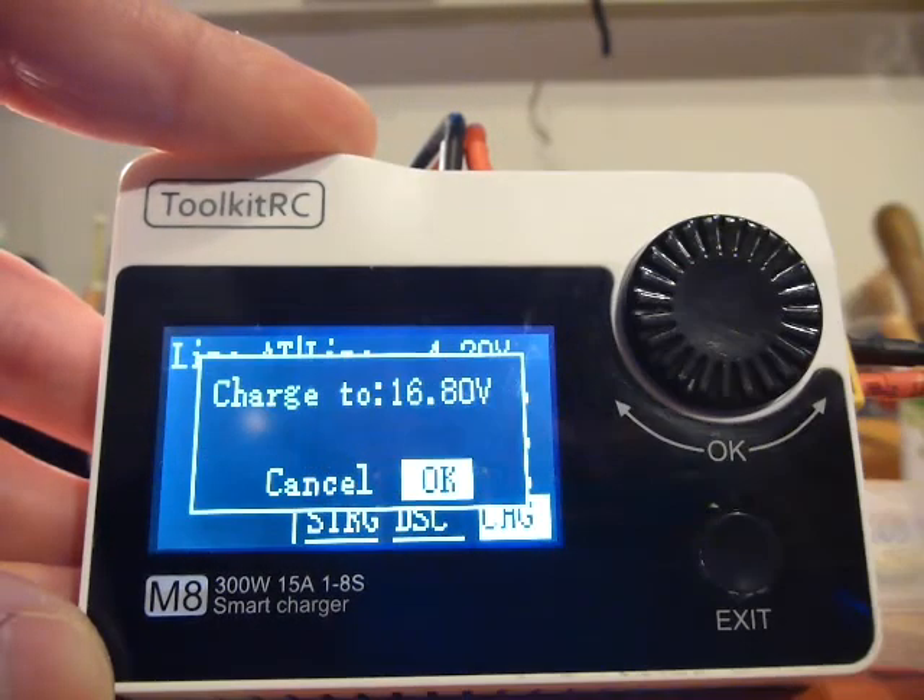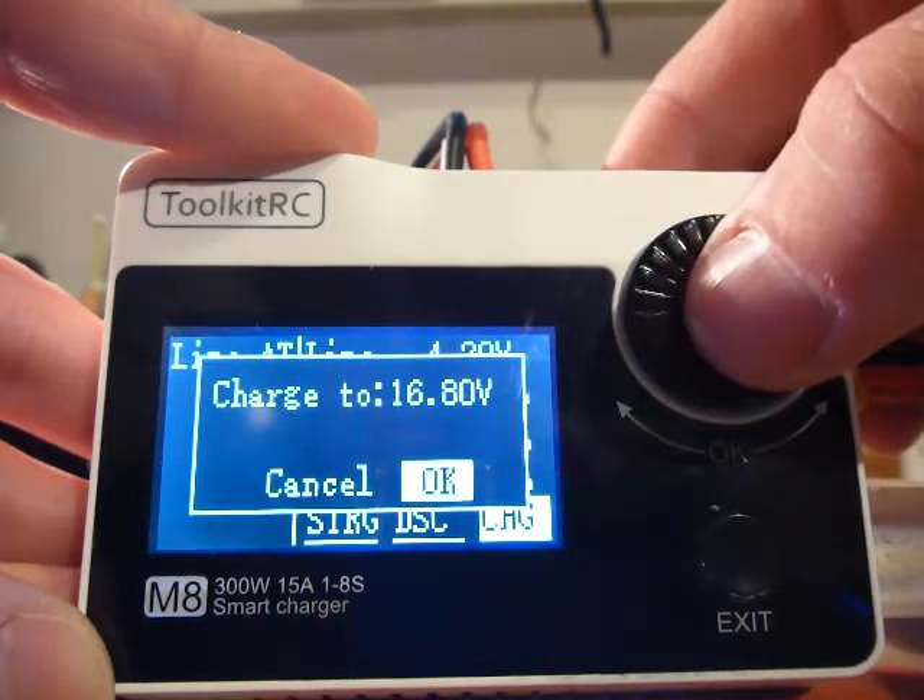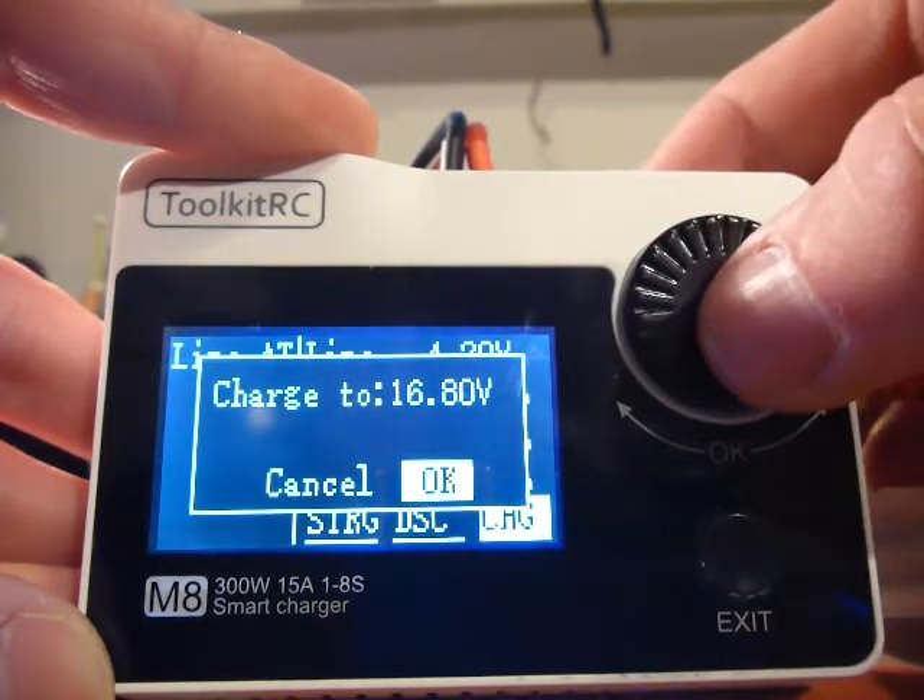I am going to charge. Enter. Yes, charge to 16.8 volts — 4-cell, 16.8 volts. Okay.